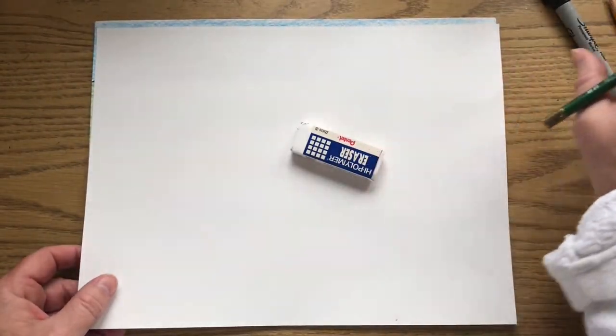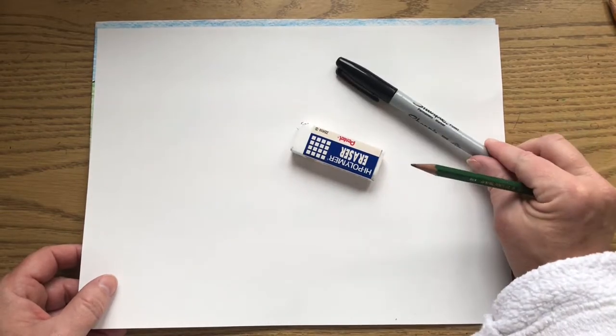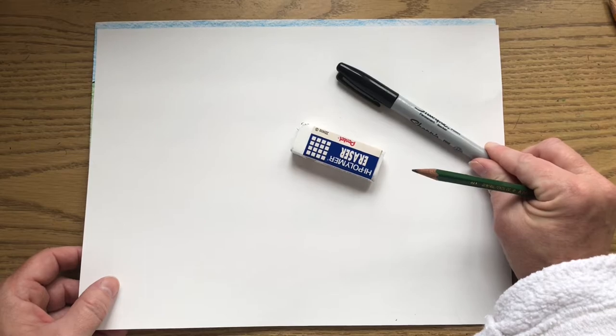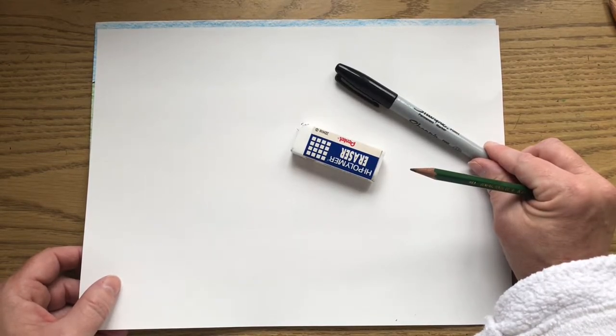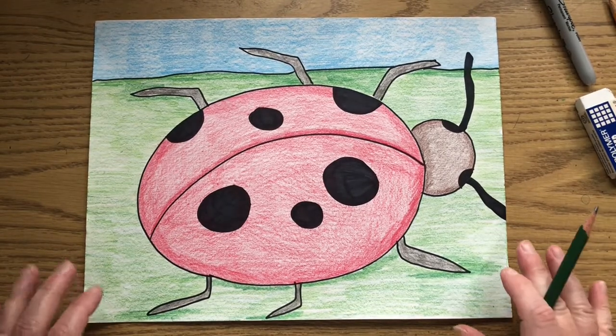Here's what you need: white paper, an eraser, a Sharpie, and a pencil. If you don't have a Sharpie, don't worry about it. You can use a black marker, a black crayon, a black color pencil, or even a black oil pastel if you want to. So get your stuff and let's get ready to draw our ladybug.